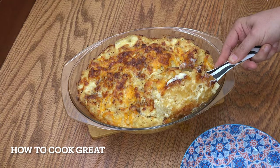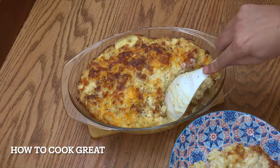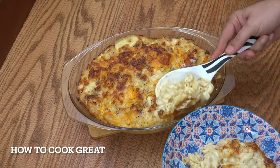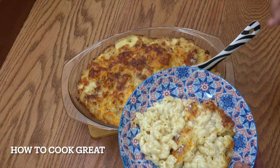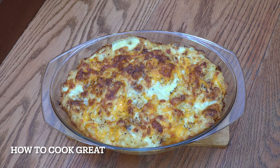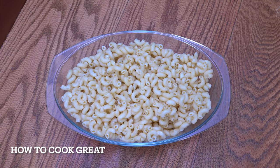Look at that — beautiful, super creamy, super lush, classic mac and cheese! We're going to make mac and cheese today with four cheeses: mascarpone, parmesan, cheddar, and mozzarella. It's super creamy and super cheesy. This is delicious. Welcome back to How to Cook Great.